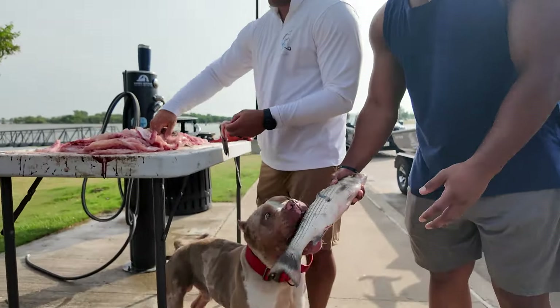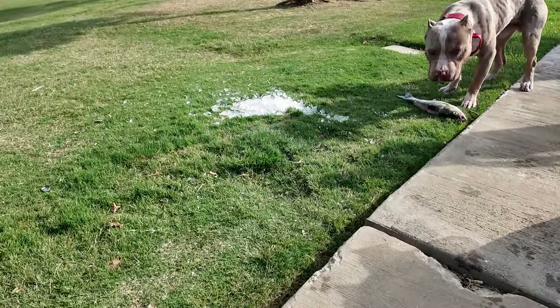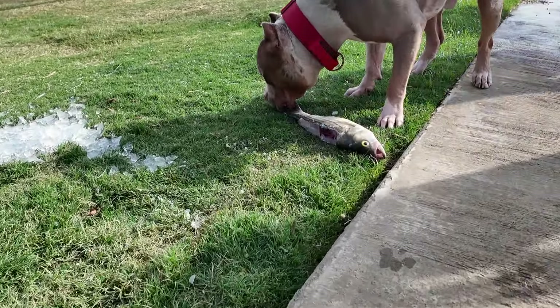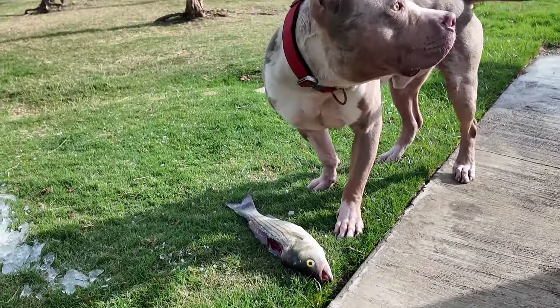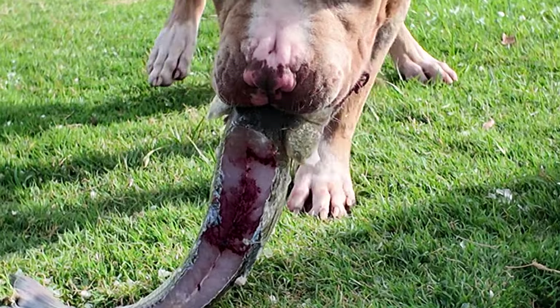From the table — he said I'm going to go over here. Eat your fish, man.